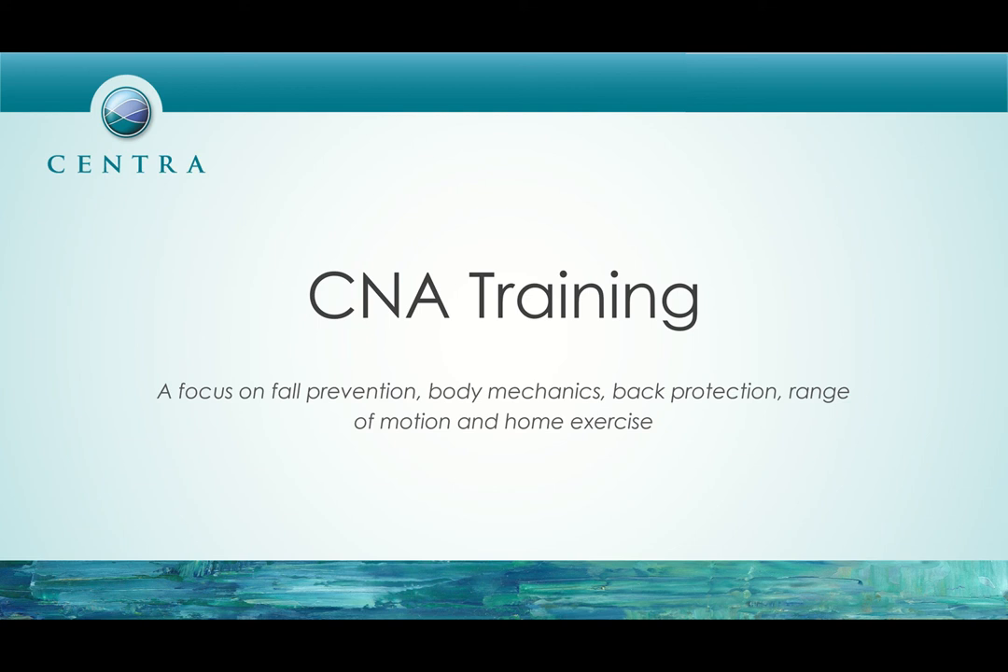Hello, welcome to a Centra CNA training video with a focus on fall prevention, body mechanics, back protection, range of motion, and home exercise.